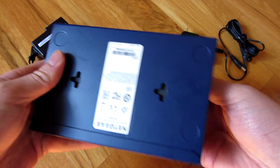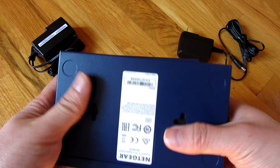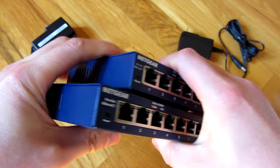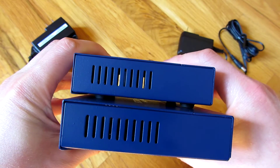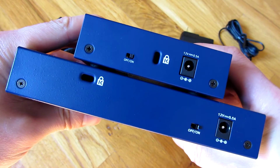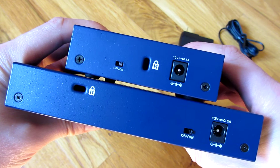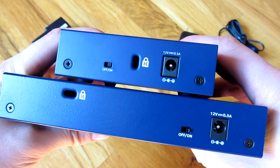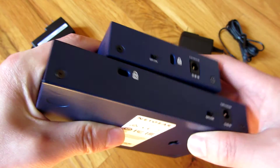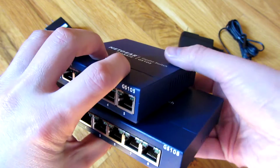Underneath it always has the two mounting screws, same with the 5-port and the 8-port. Going around, there's similar ventilation and similar on/off switches in the back. They appear to take the same electrical outlet — and that's about it from the side view.